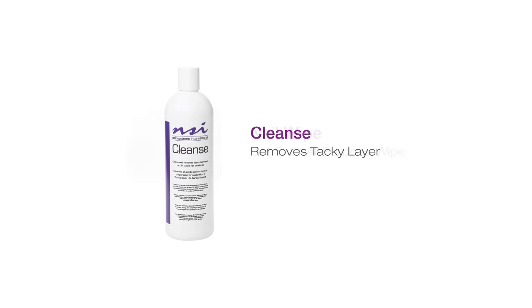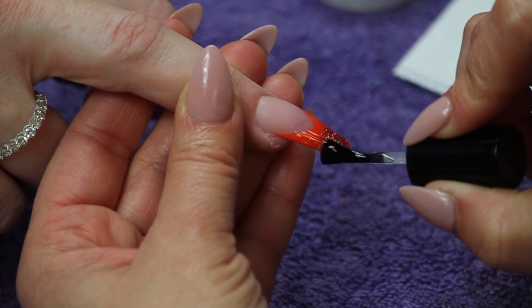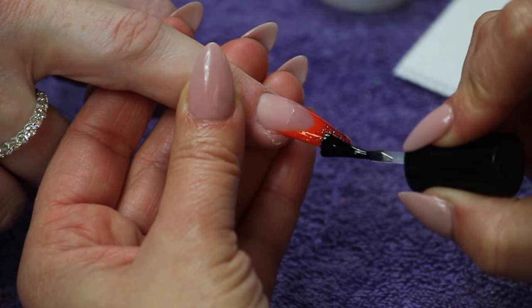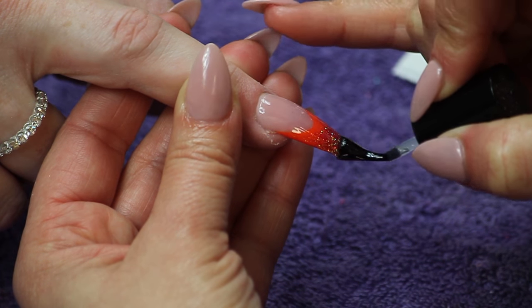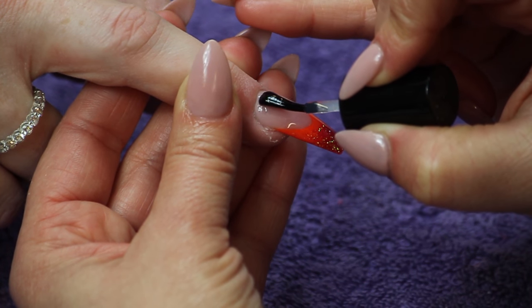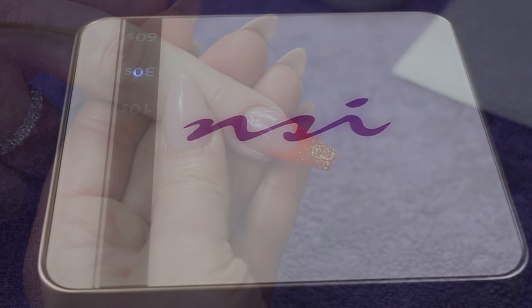Finish the nail and apply Glaze & Go LED. Cure in an LED lamp for 60 seconds.